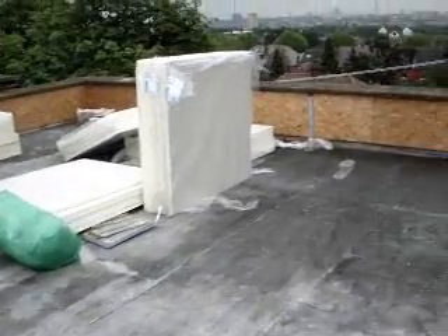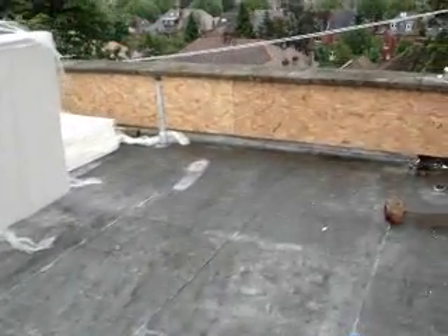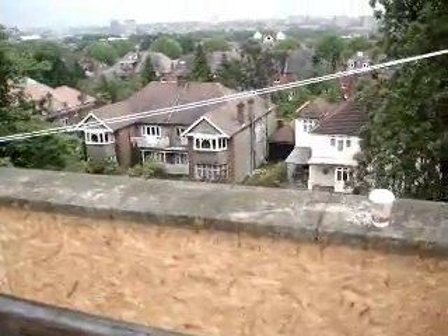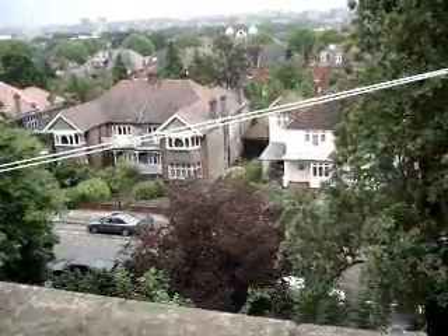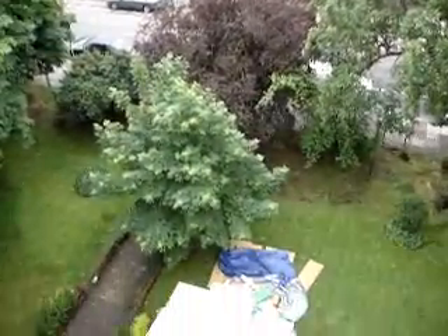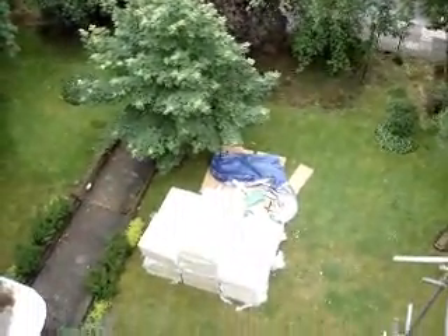We will be nearly 300mm height over at this point of the insulation, dropping down to around about 100mm down the other side. I will just look over this wall now just to show you that there is still some insulation to be brought up and it is not all on the roof just yet.